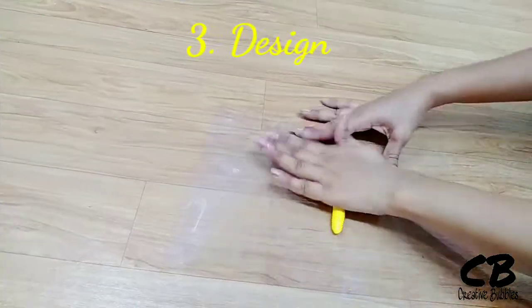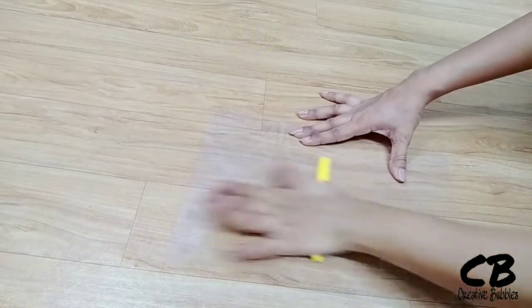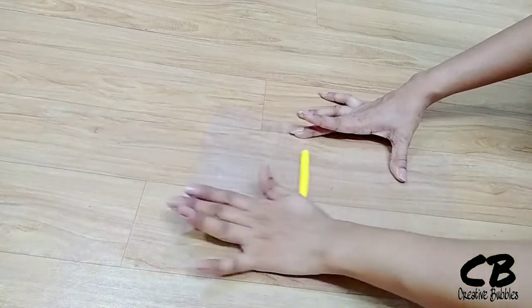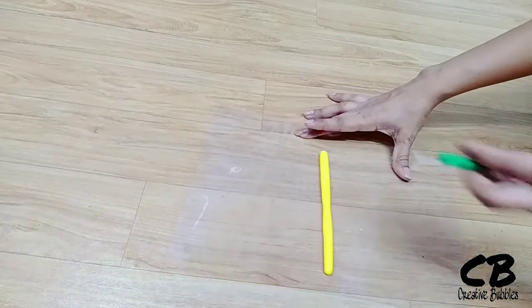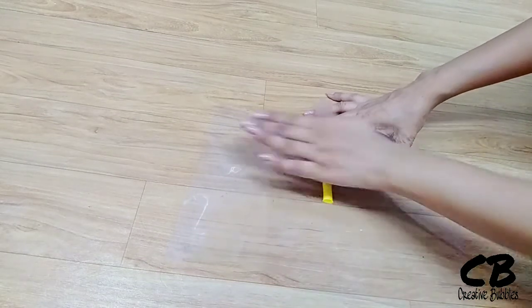Let's go to our third design. I will add yellow and green with these two colors, then add red. I will create a white color and make flowers. This color combination will come out nicely.